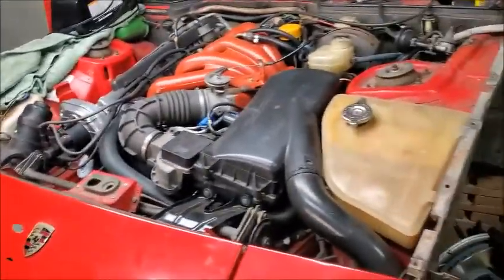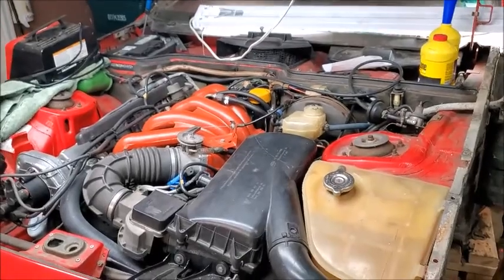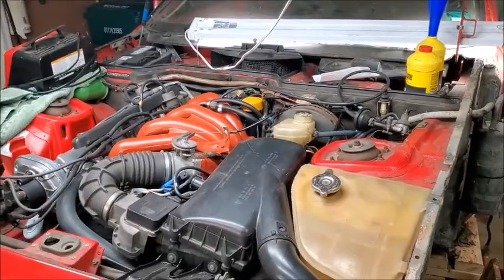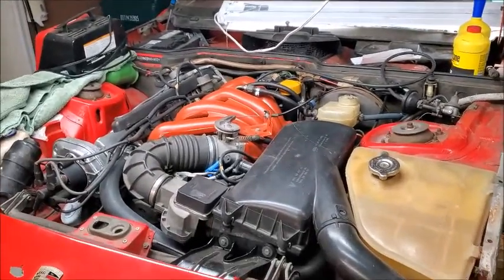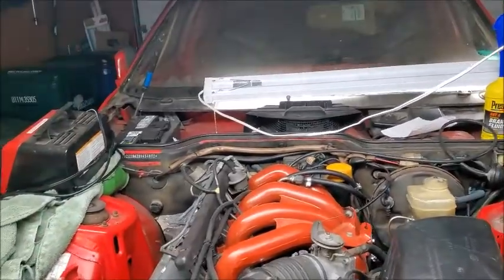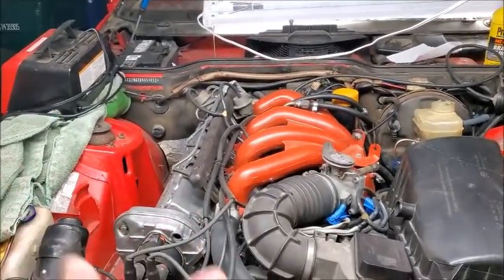When I first got the car, it wouldn't start and it ended up being the speed and reference sensors. YouTube was a great asset to me — there's lots of videos out there for the car. Basically the speed and reference sensors got switched, so I was able to get the car to turn over and the engine to start.